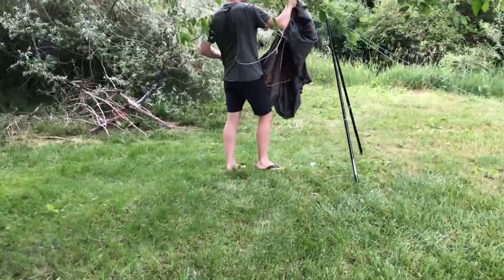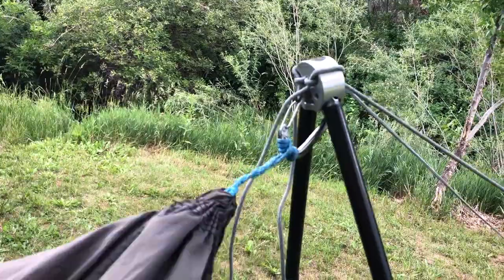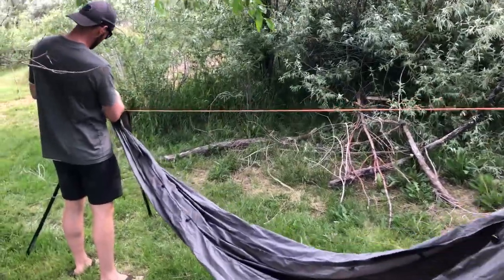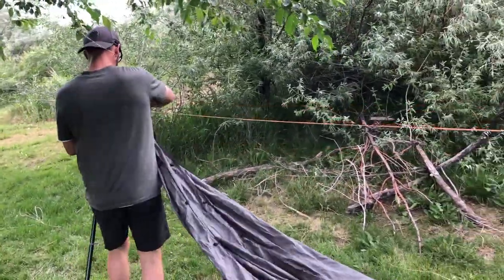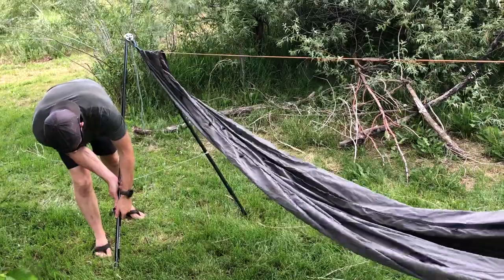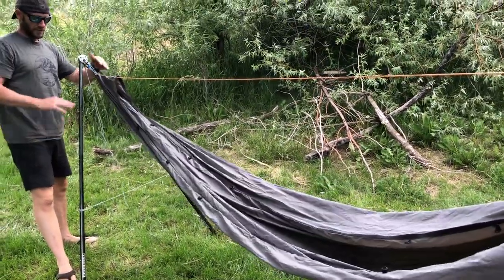Next he's going to attach the hammock — one side clips onto the hub — and he's using the ridgeline of the hammock to tell him exactly where his other side of the freedom stand should go. He clips that side on, and since we're on a little bit of uneven ground, luckily the legs of the freedom stand are highly adjustable.